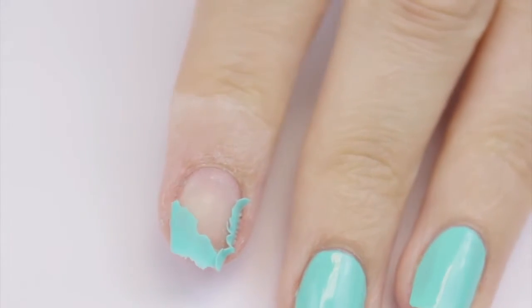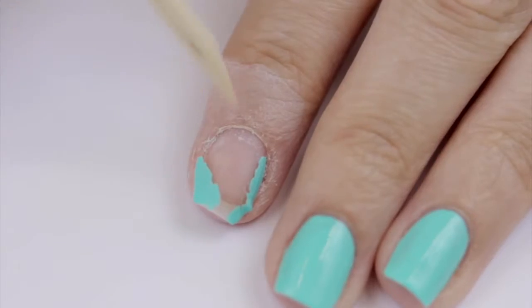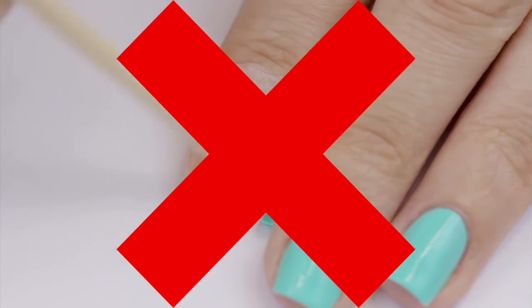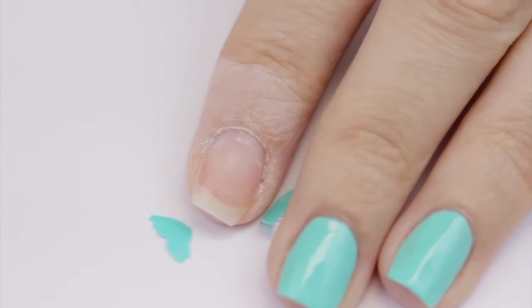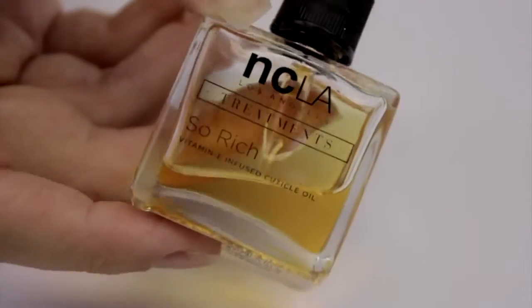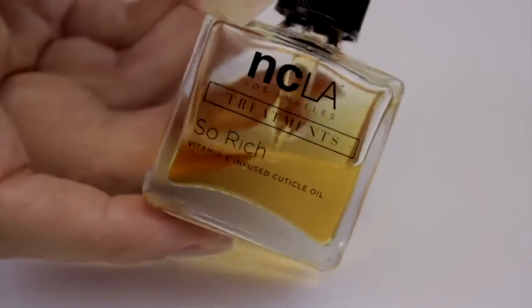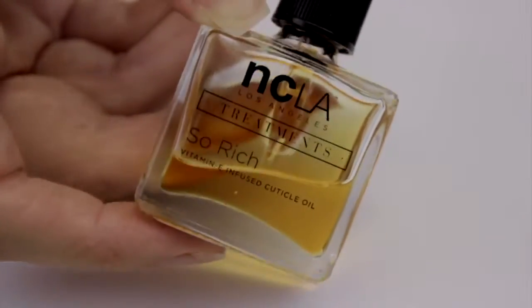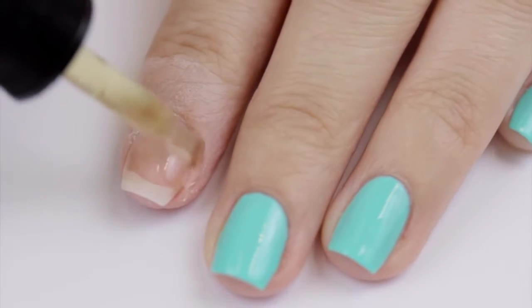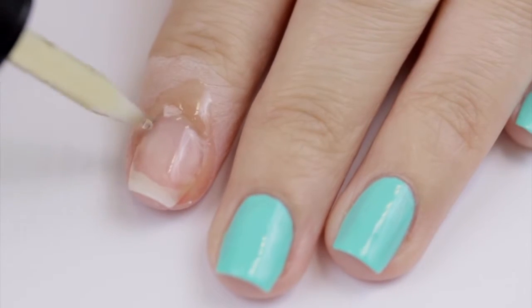Then you can simply flake it off with the wooden orange stick. And now you're all done — wait. Those nails, cuticles, and skin are in need of some serious rehydrating. Acetone is very drying, so you need to add the moisture back in. To do so, rub some of your favorite cuticle oil on. This stuff will have your nails back to life in no time.